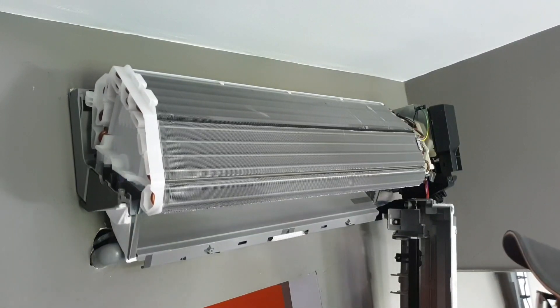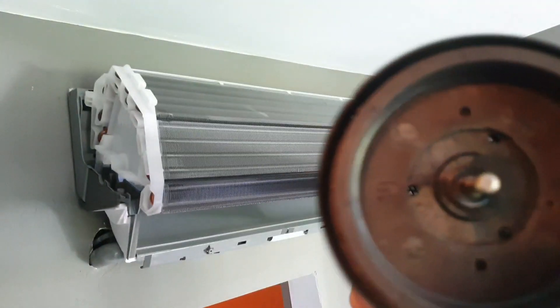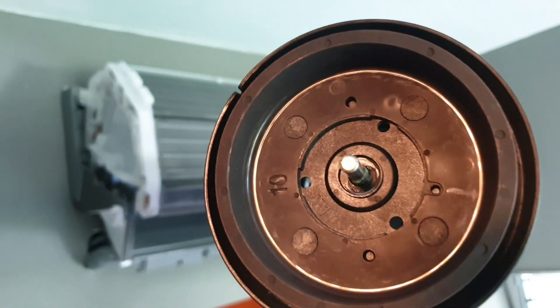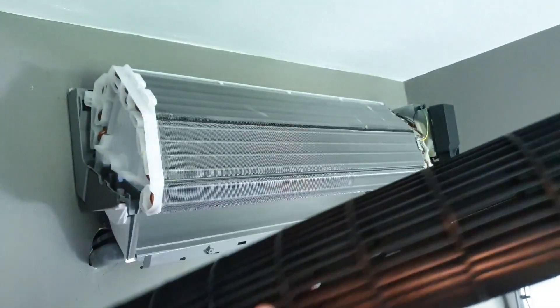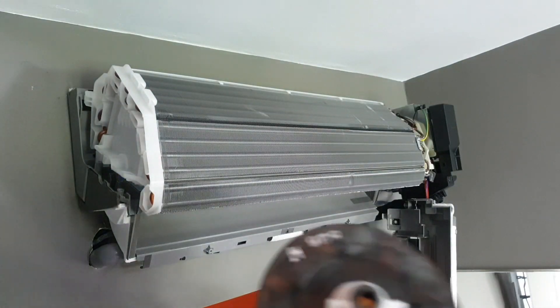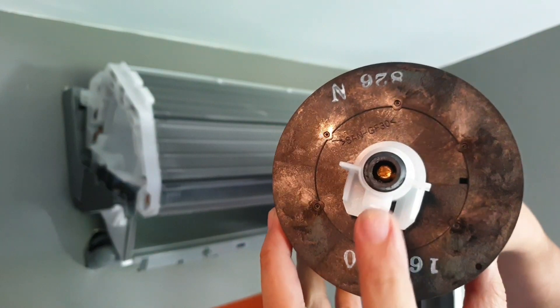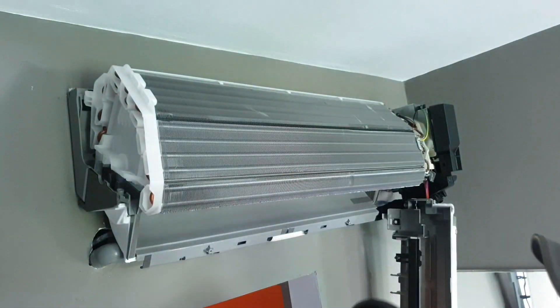Since we have taken out the drain pan, let's put the blower back first. You can see that at the end of the blower there's some grease. So if you have grease you can grease it for some maintenance. Inside here there will also be some grease — you can pluck it out and put some fresh grease in. So let's fix it back.